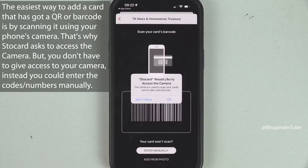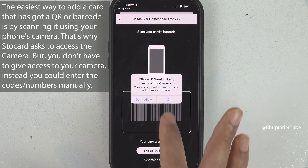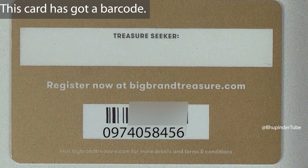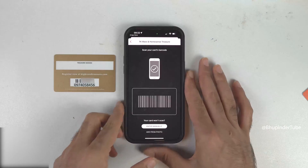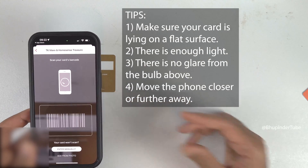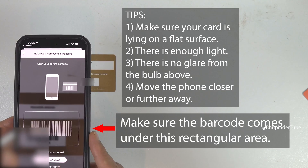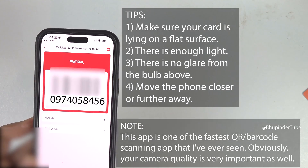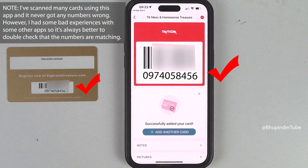To allow Store Card to scan your card, you will need to allow it to access your camera, so tap on OK. If you're lucky and your card has a QR code or a barcode, you can easily scan it using your front camera. Simply move your phone so that the barcode is under the camera, and Store Card will very quickly read the barcode and the number.